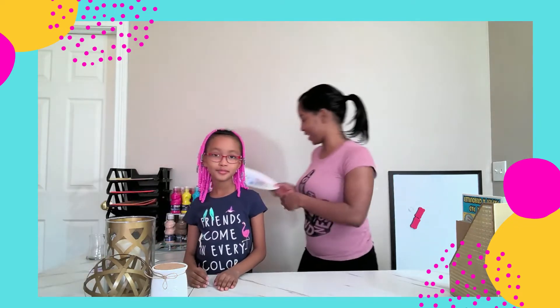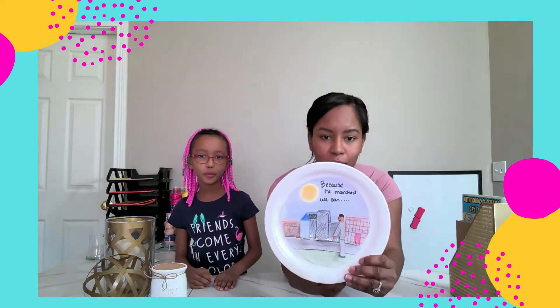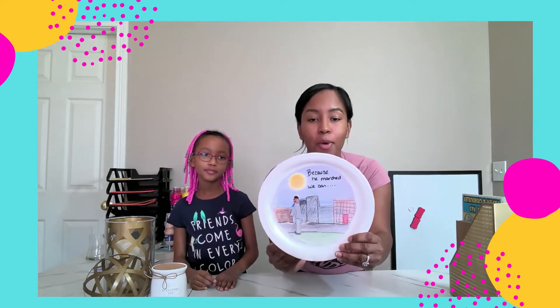Our first craft — and I'm really excited about this one, I'll get it close so you guys can see it — it's an interactive craft and it says 'Because he marched, we can.' It's Martin Luther King marching on our behalf, so I'm really excited about that because I think it's super cool.